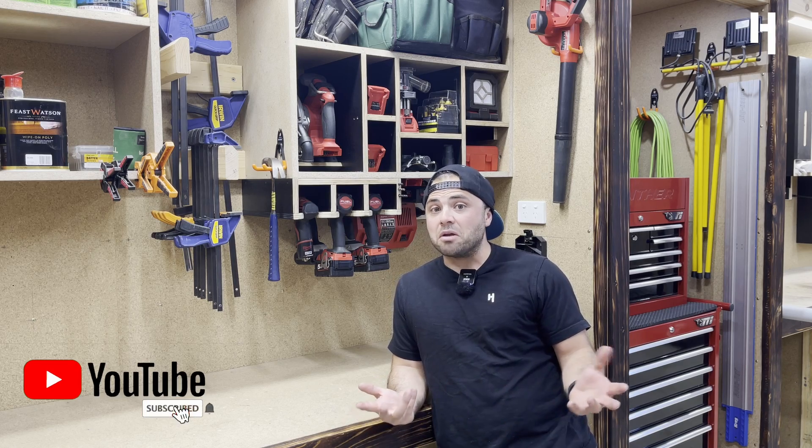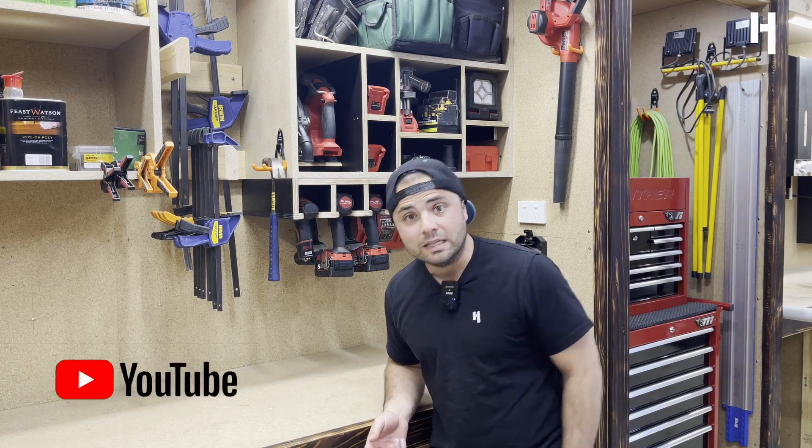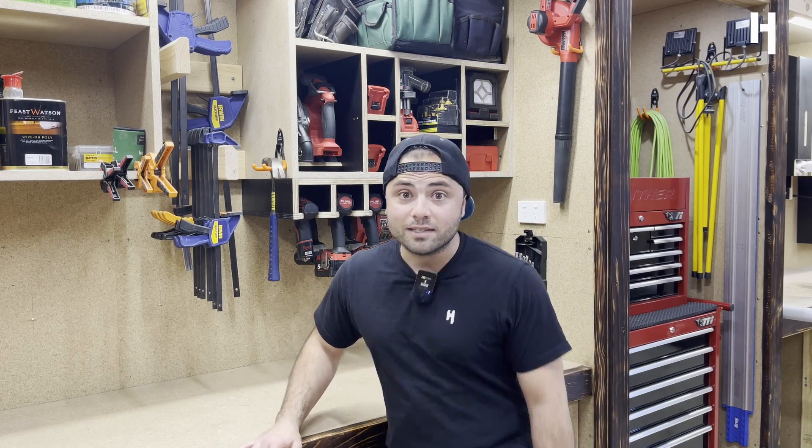And if you haven't already, it'd be pretty sweet if you hit that subscribe button — appreciate it. And maybe a like on the video. Don't know if you like it, let me know. If you don't like it, maybe hit a thumbs up with a comment. But anyway, let's just get stuck into it.